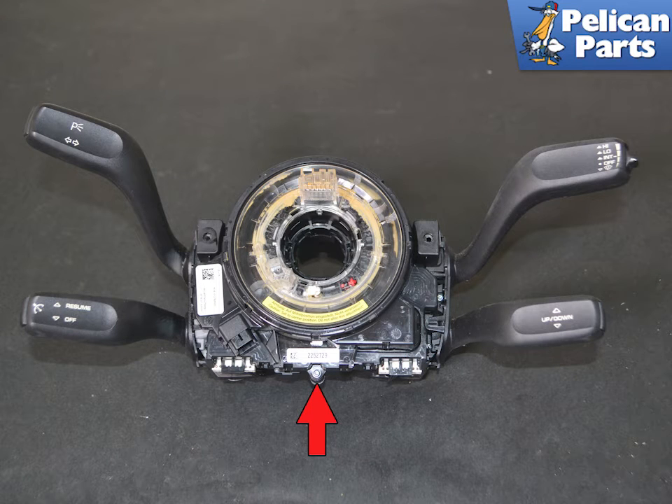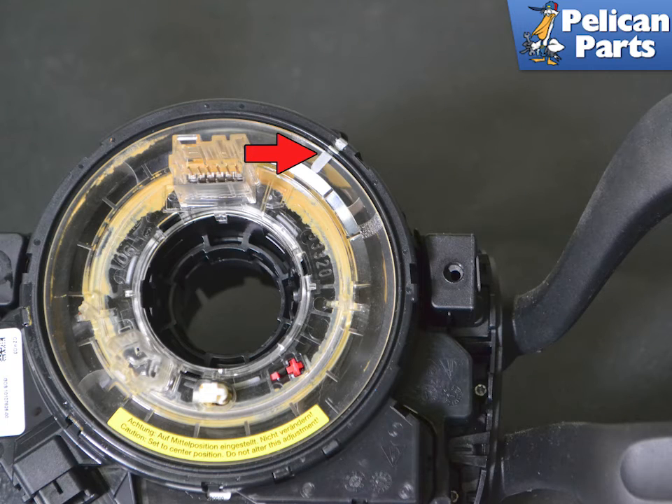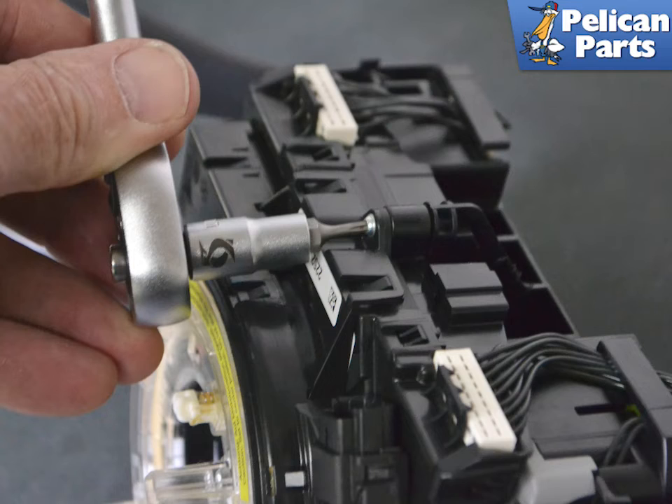There is a very small S2T8H screw that assists in holding the clock spring to the stock switches (red arrow). Before you remove the spring, make sure to mark its position, especially if you are reinstalling it (red arrow). If you are installing a new spring sensor, you will need to recalibrate it. Remove the small screw.